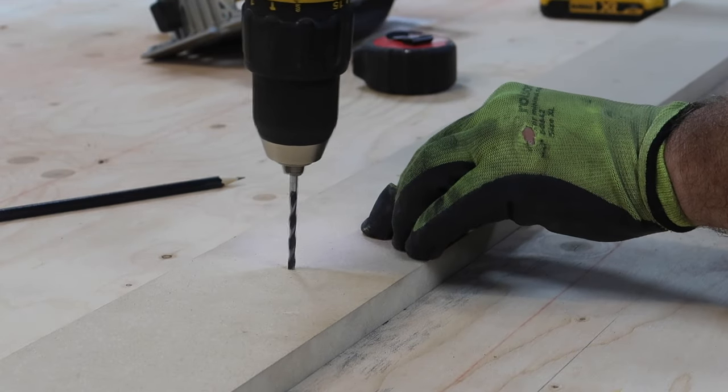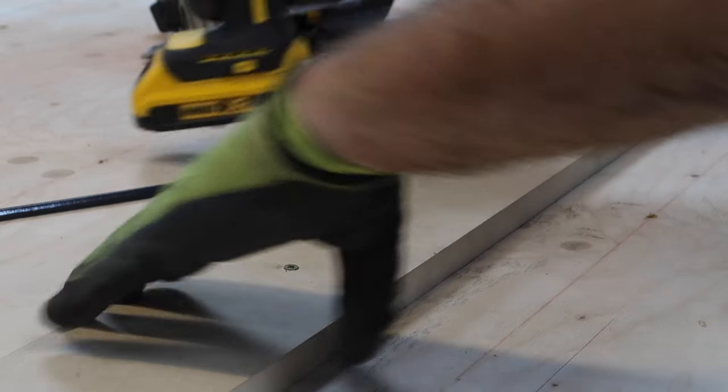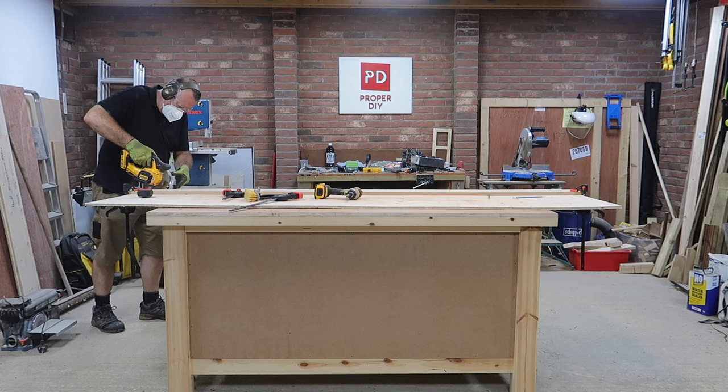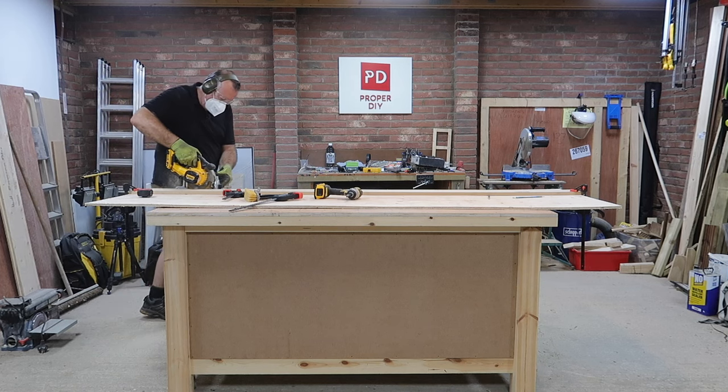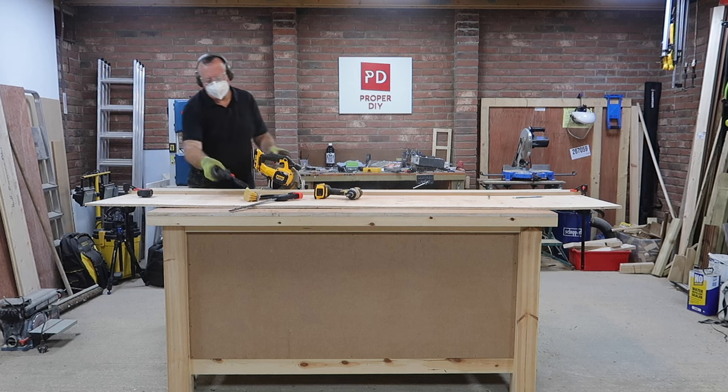As a guide for the saw I'm using an offcut of MDF pinned in the middle just to stop any flex. As the ply is overhanging the bench partway through the cut, I stop and clamp the ends together — this helps support the strip when I get to the end of the cut.